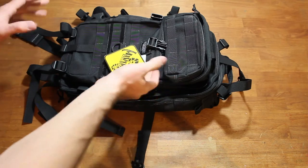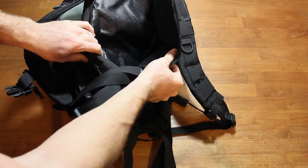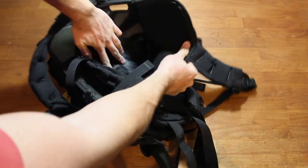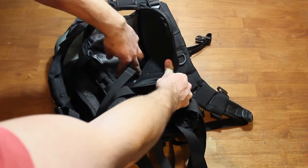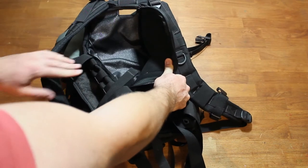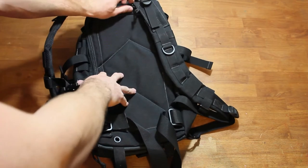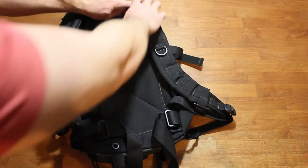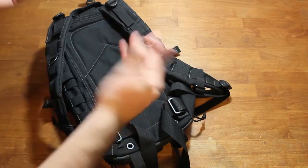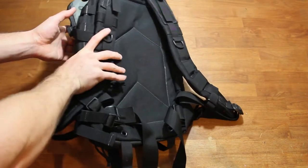Another cool feature: inside the bladder pouch in the back, there are two Velcro straps running down through the pack. I saw someone who used that space to mount a concealed pistol behind the bladder. It's an option, but personally I wouldn't use it for that — it's just a lot to go through to access a concealed weapon in an emergency.